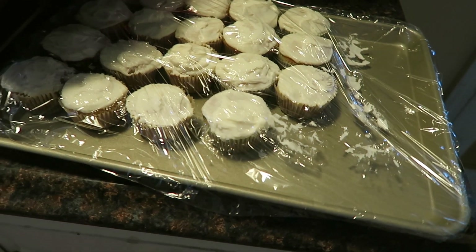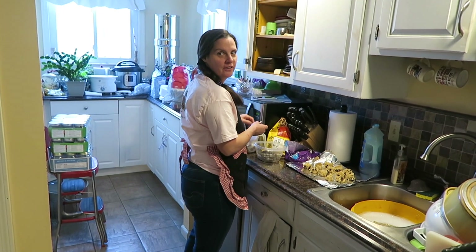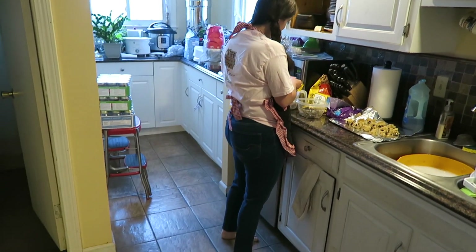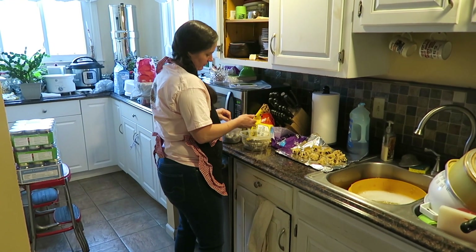She spoiled our son yesterday, made him a whole bunch of cupcakes. Spoiling is what I do. Yep, that's what she does. She's got a bunch of cookies to make because it takes a lot of cookies to feed that entire Walmart staff. Dozens and dozens.